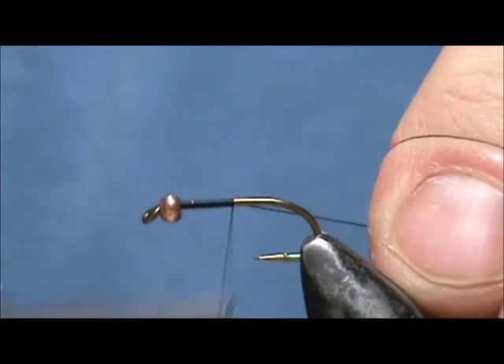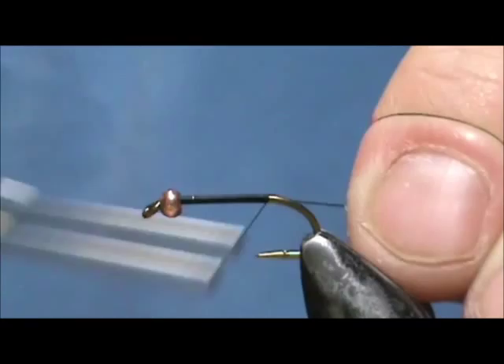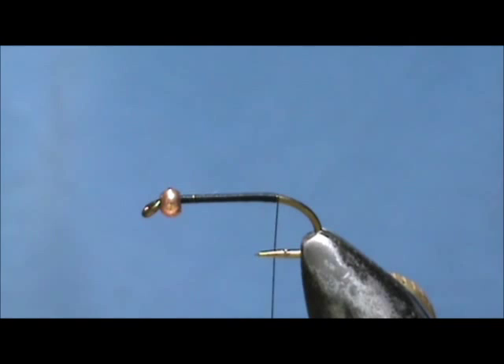Dave says he catches steelhead with this. I'm sure it will catch trout, small mouths — anything that will eat nymphs is going to eat this.